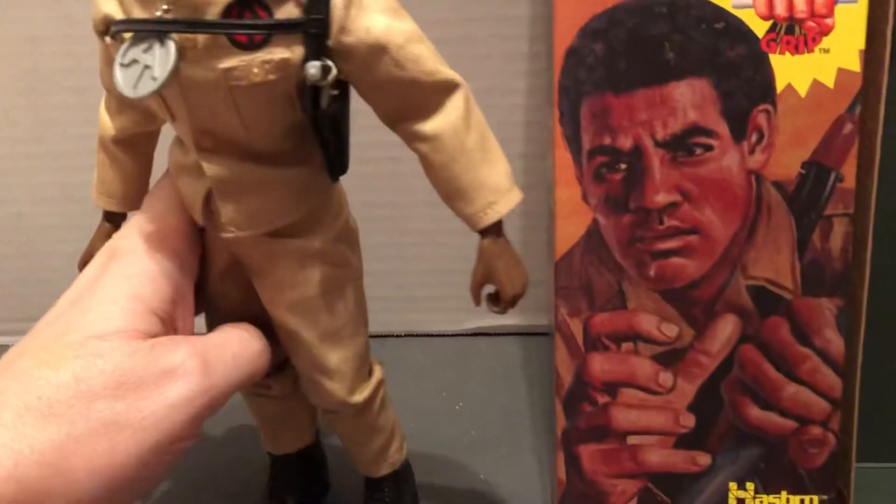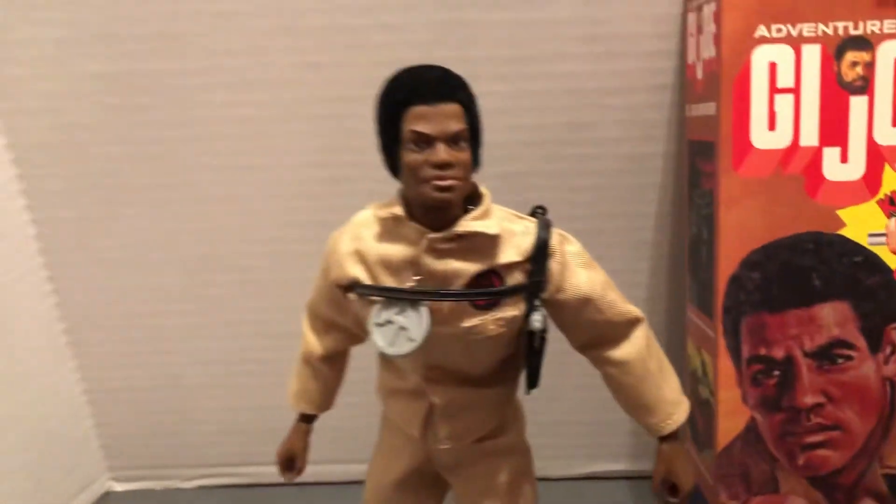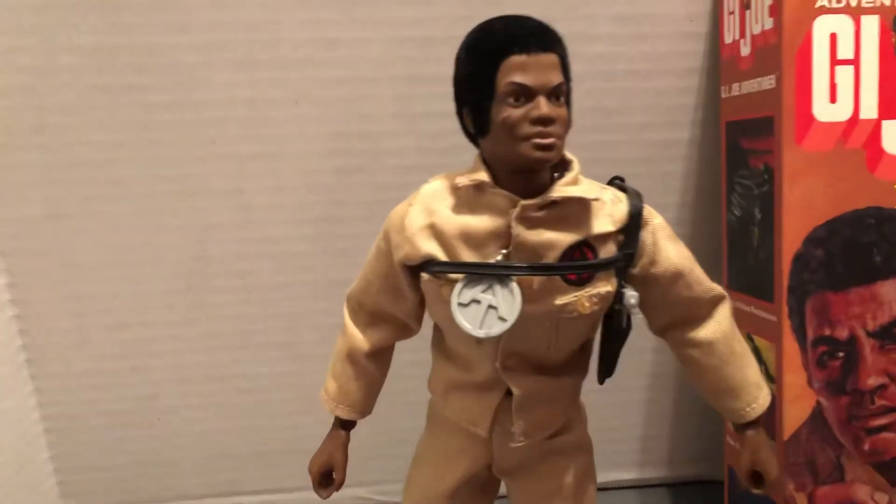Of course, it's very poseable. I think it stands up very easily. Very cool.